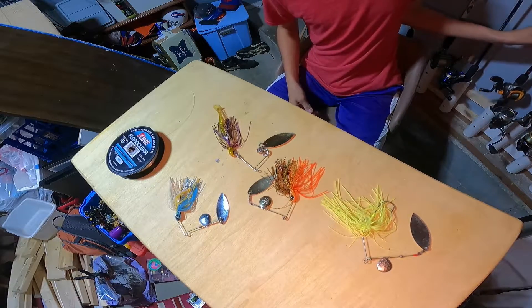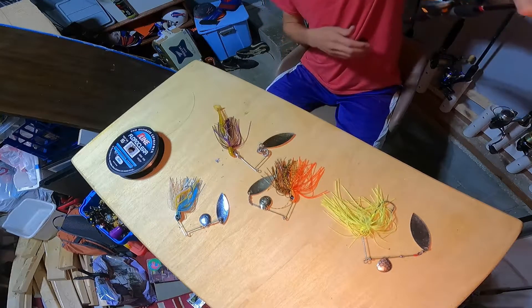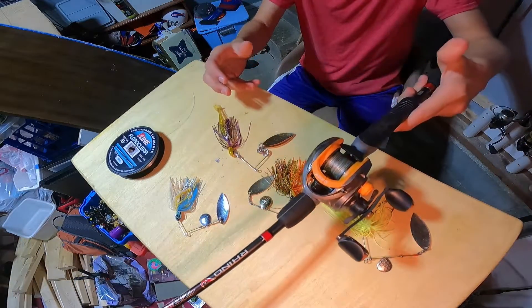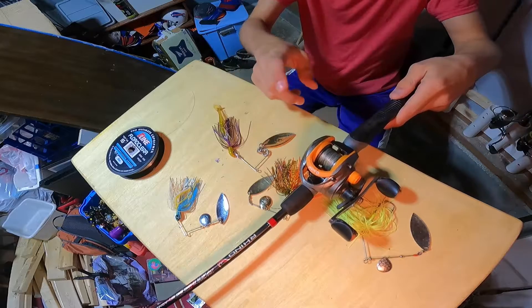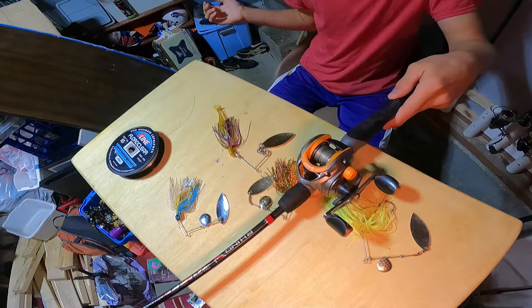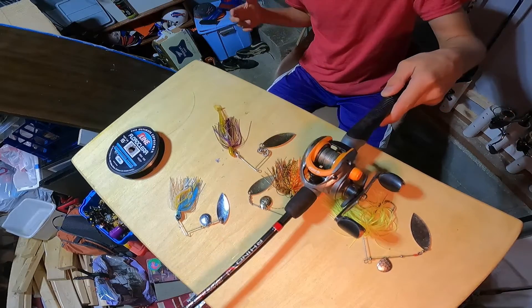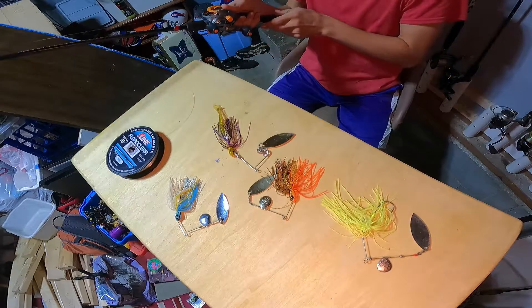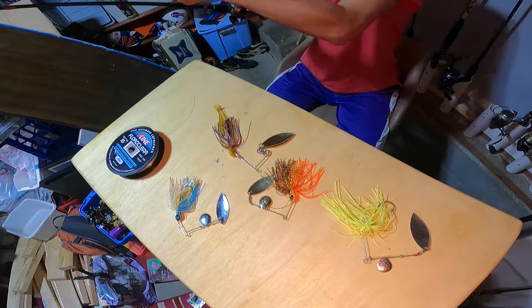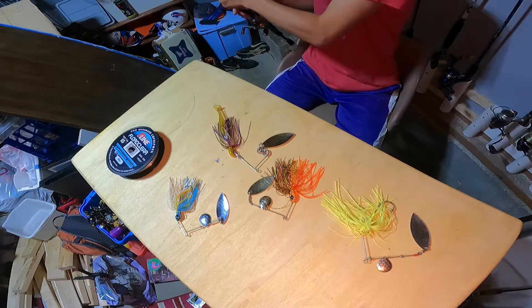For rod, I would get a medium heavy baitcaster — like my six foot six medium heavy. I would recommend going with something a little heavier, but I don't have a heavier baitcaster right now. I recommend throwing spinner baits on a medium heavy.